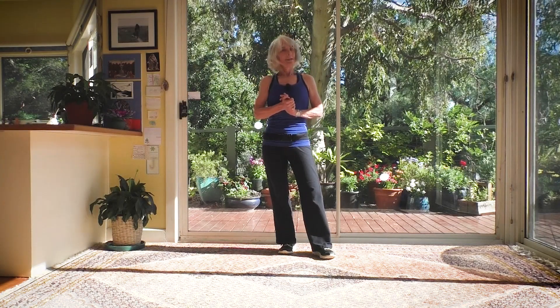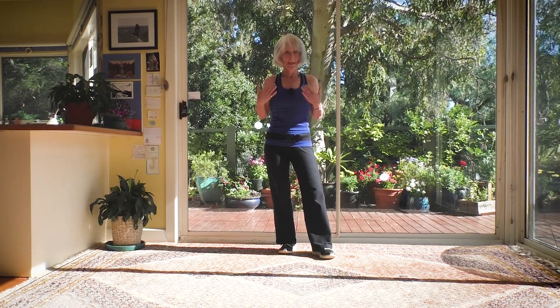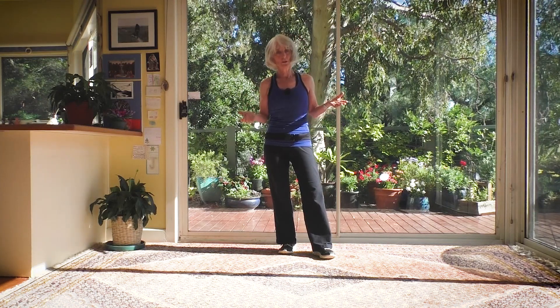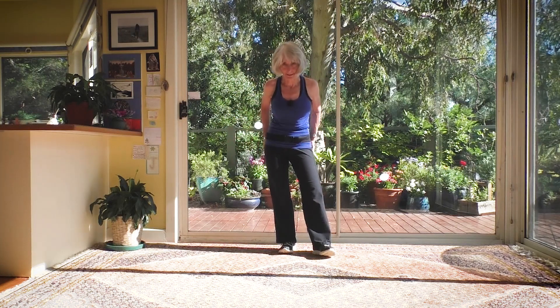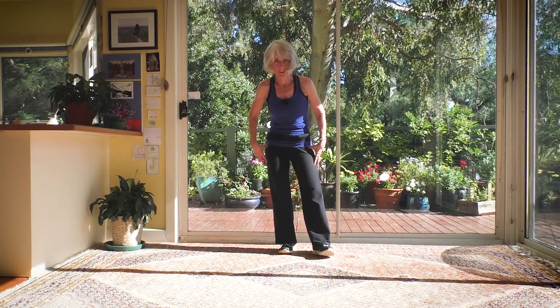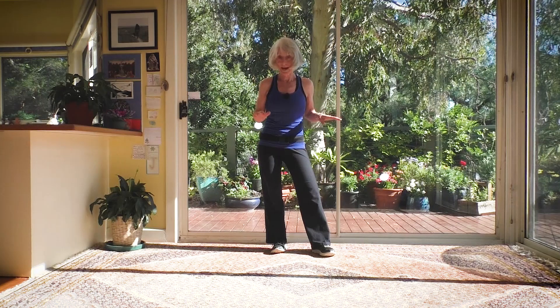Hello everybody, I'm extremely happy to be here with you again today for this sixth little video. My name is Janet, welcome to my class members and anybody else joining in. The bright sunlight makes the lighting a bit of a problem, but the main thing is that you can see my legs, because my legs are going to be moving the whole time. This is another active class.